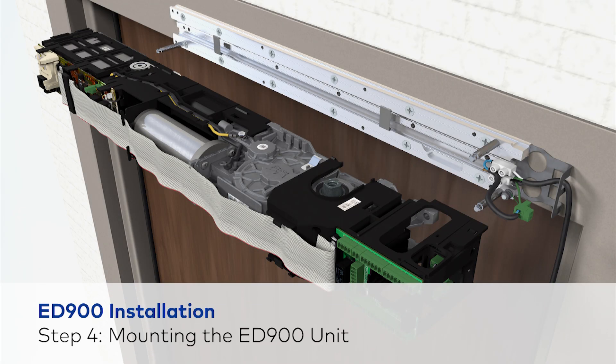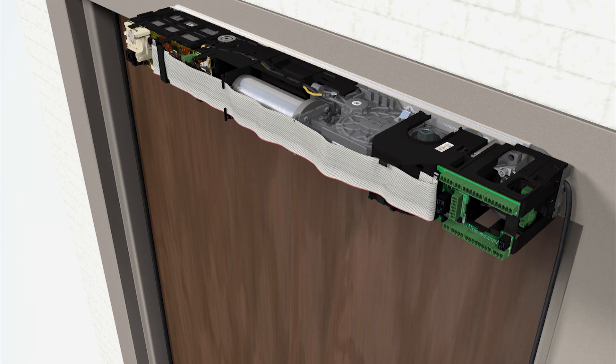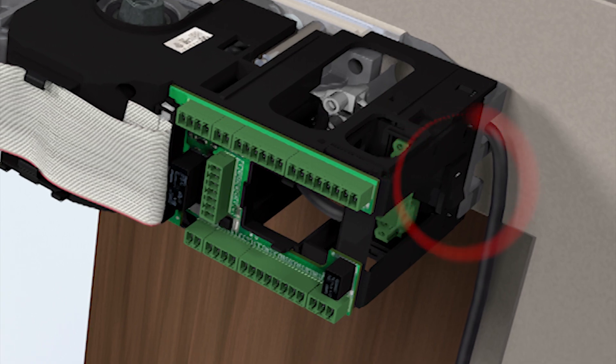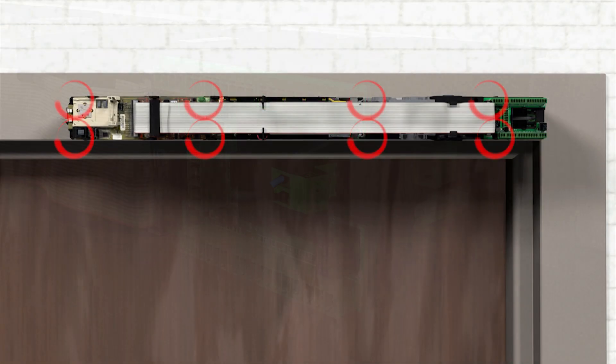To mount the ED900 unit, slide the operator onto the retaining pins of the mounting plate. Make sure the operator is oriented with the power switch end toward the hinge, and feed the connection cable through the housing. Secure the operator with the eight capture screws provided.